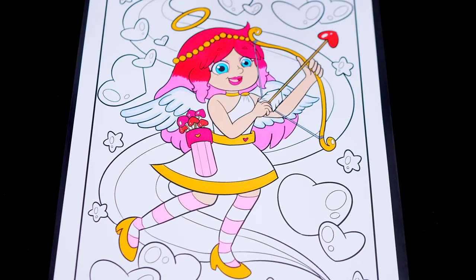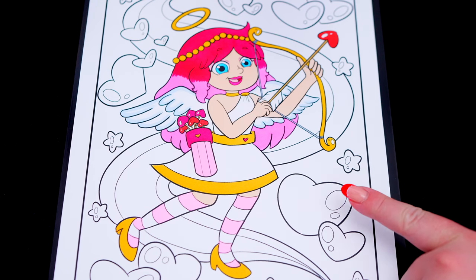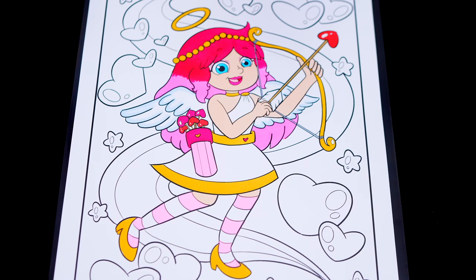Now I'm all finished coloring in Kimmy the Clown! Now let's just color in all this stuff in the background! Let's make all these hearts pink and red and the stars yellow!